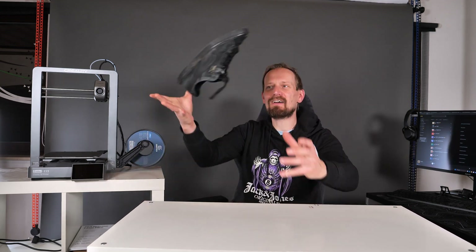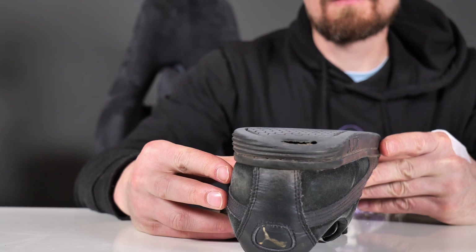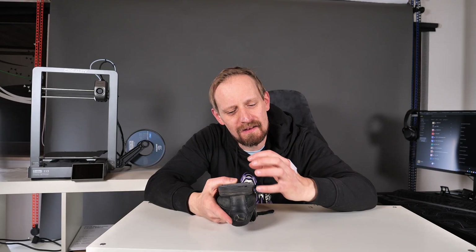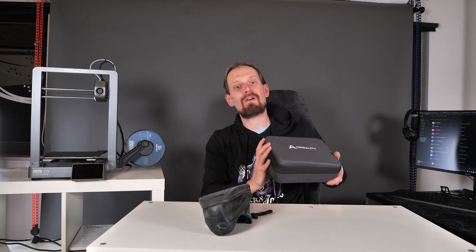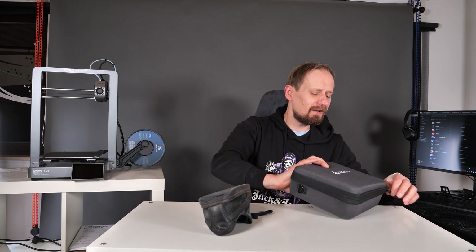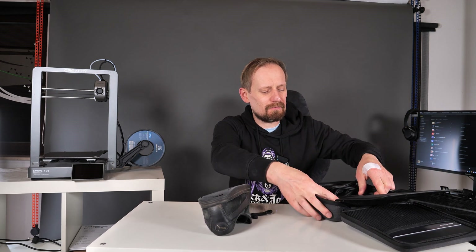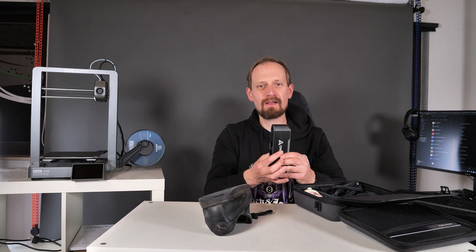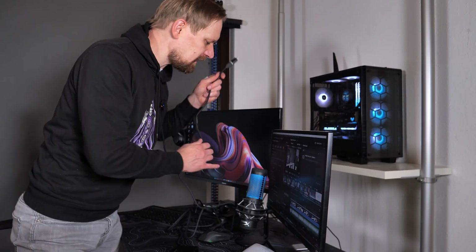The printer is set up, but currently there's nothing to print because I have no data. I have to scan my shoes. As you can see, only the rear section of the sole is worn out, so I'd like to scan just that part. To do that, I'm using the Creality Scan Otter — a cool scanner that works with Creality Scan and also with Creality Print. So if you have a Creality printer, it's a perfect addition and it's super easy to handle.